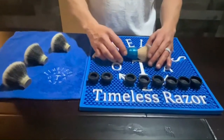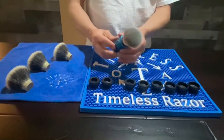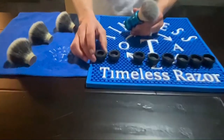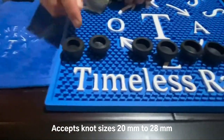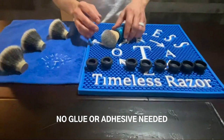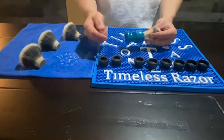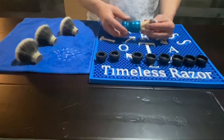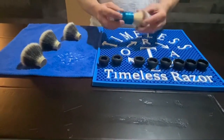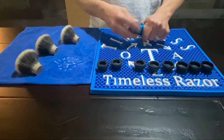Here it is everybody — the Timeless Razors adjustable brush handle. This handle was thoughtfully created and designed to accept any knot with a diameter of 20 millimeters all the way up to 28 millimeters, with no glue or adhesive necessary. The handle provides a watertight seal and simply compresses the collet with the diameter of the knot, giving a nice firm grip to allow you to utilize and shave with. We can change this 22 millimeter knot out and put in the 28 millimeter knot.